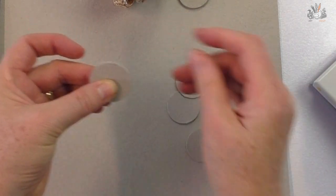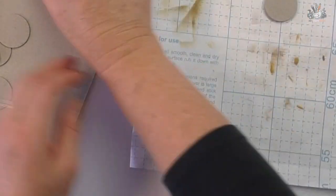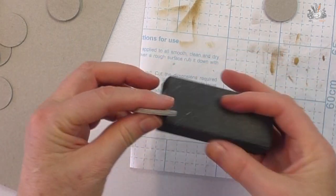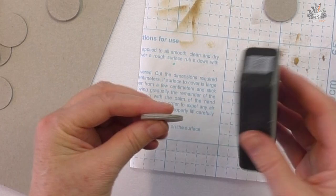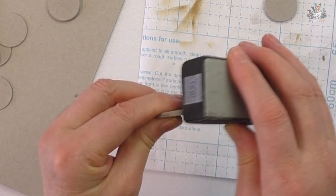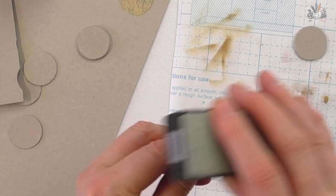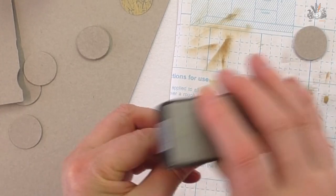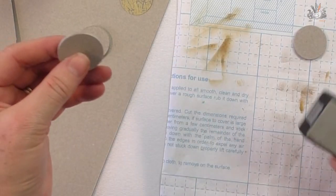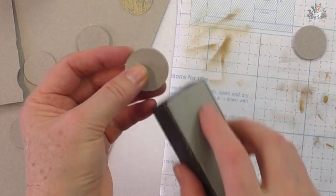I've got three pieces together now, which gives a nice thick end — that'll be one end of my cotton reel. Set that to dry. I've already made a couple; this one here hasn't been sandpapered and you can really tell the difference. I've used coarse sandpaper — it gets through it quicker. You can use a back-and-forth method or just stroke it one way, it works either way.